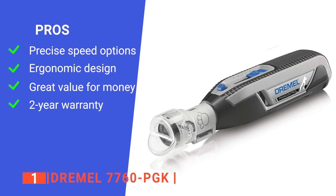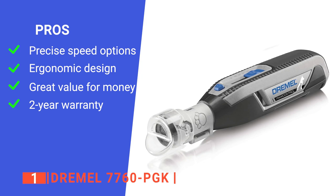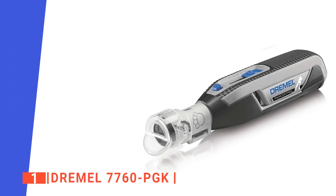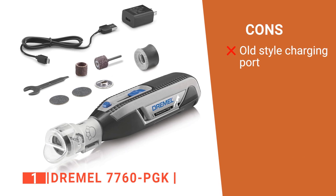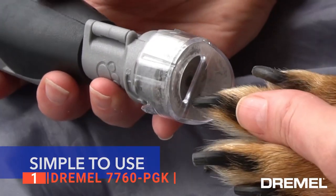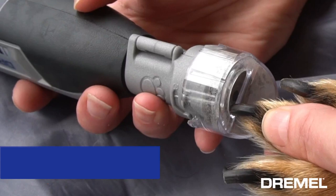Its pros are: the variable speed control allows for precise adjustment according to your pet's size and nail thickness, the cordless design and soft grip material make it lightweight and portable, it comes with nine useful grinding accessories, and it is backed with a two-year warranty for your peace of mind. However, the charging port is a bit outdated. The Dremel 7760 PGK is ideal for both beginner and experienced pet groomers who want complete control over the nail grinding process.